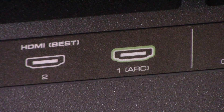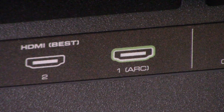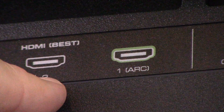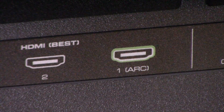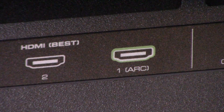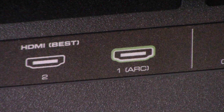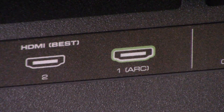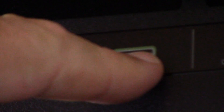Now we're taking a close look at the connection points on the back of this Vizio TV. There are two HDMI ports — one not labeled ARC and one labeled ARC. Since we connected to an HDMI ARC output on the back of the receiver, we're going to connect to HDMI port 1 on the TV, which is ARC enabled. You don't have to use the ARC port when connecting your PlayStation, but in this example the receiver is ARC enabled so we're using it. Connect the other end of that HDMI cable from the receiver into HDMI port 1 on the back of the TV.